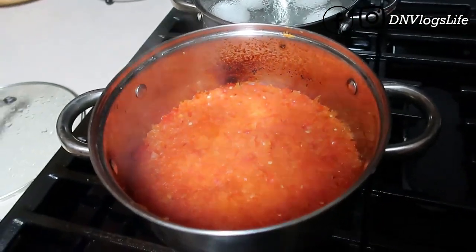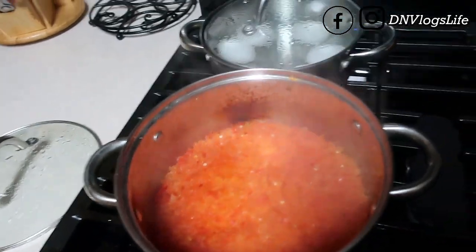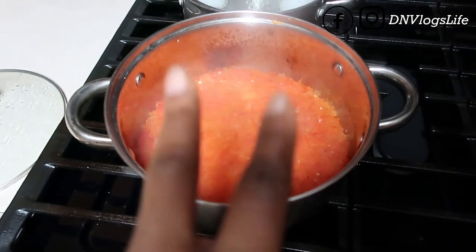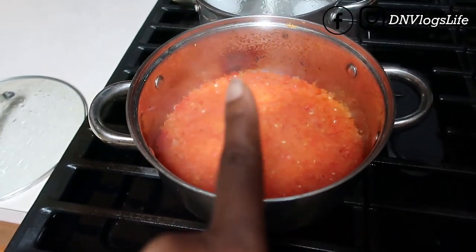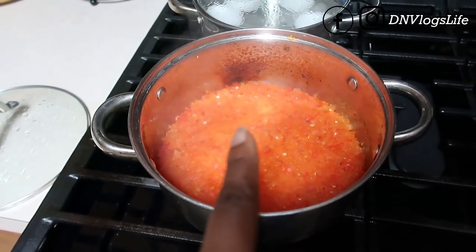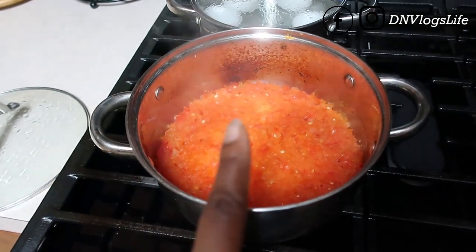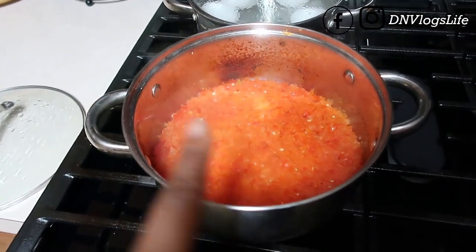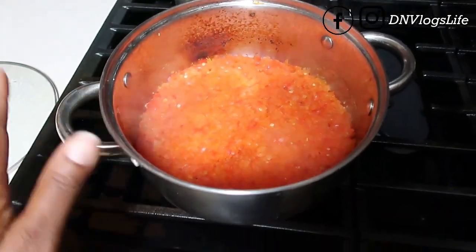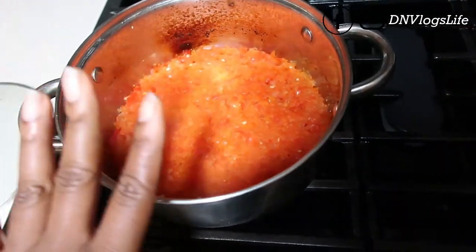So what I did here was I put two peppers, one scotch bonnet habanero, one medium-sized onion and I blended it together — coarsely, I didn't blend it finely. It's been blended and the water is gone — you can see no more water. You boil it until there's no more water. So this one I've set aside, it's completed.